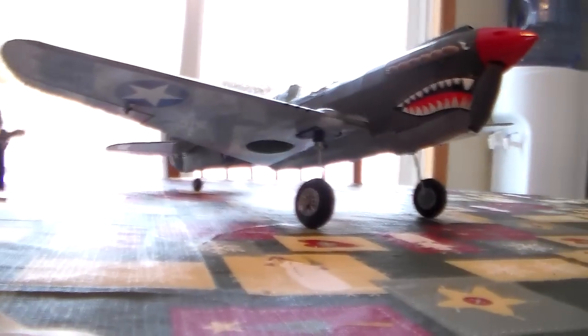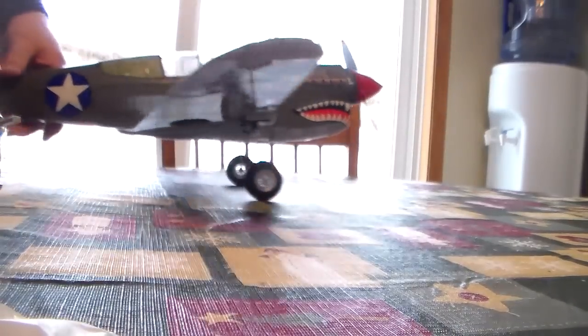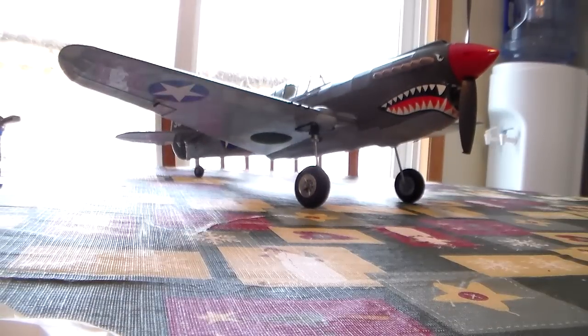We'll power it up here for you without blowing everything off the table, I hope. This thing should hover.